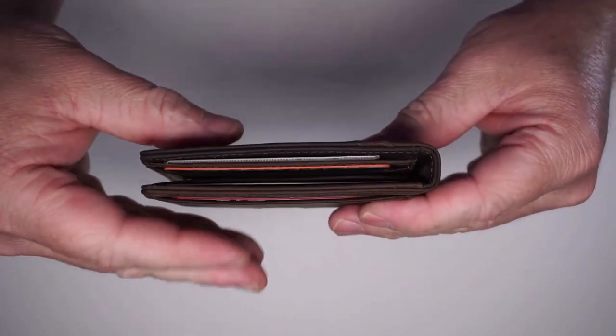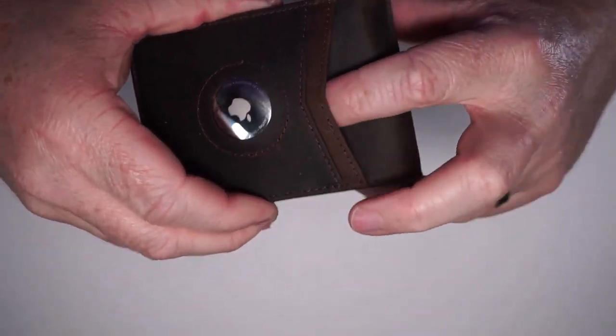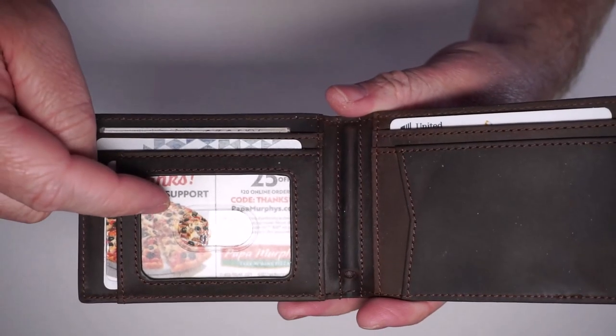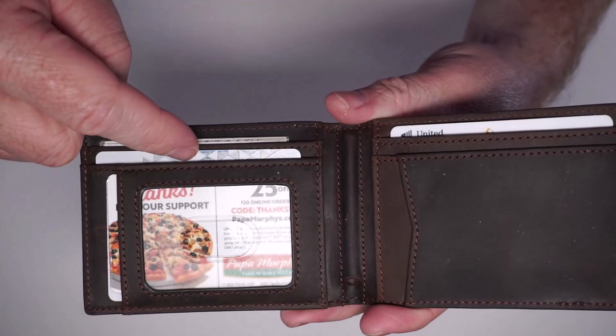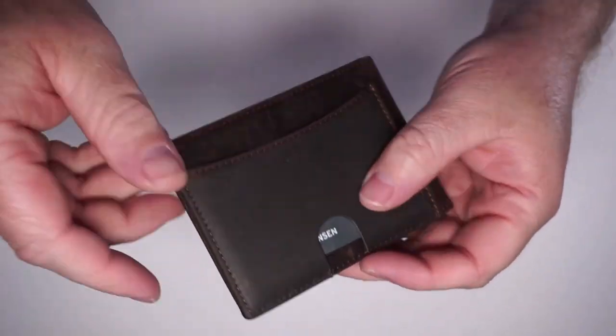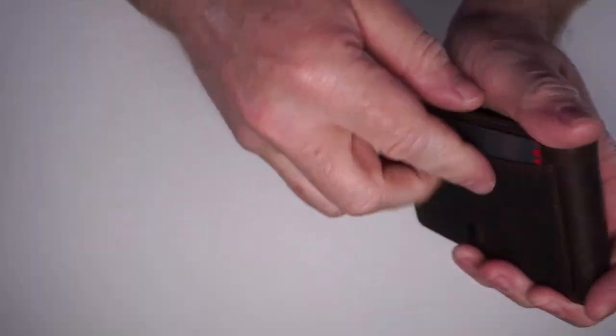With all my cards, the wallet is still very thin, which is nice. I still have an AirTag on front and I could put another card in here if I want to. Inside, I have coupons, my ID, a debit card, a credit card, and a health insurance card. On the back, I have my most used credit card so I can pop it out nice and easy.